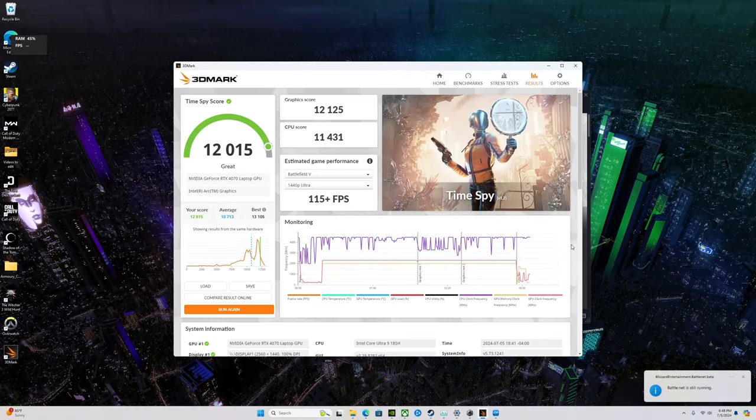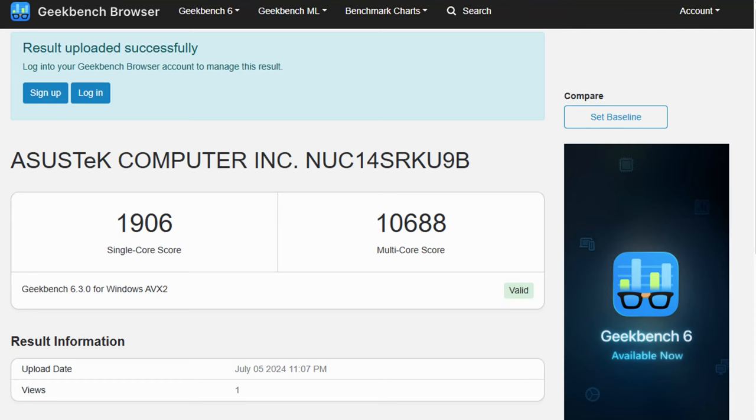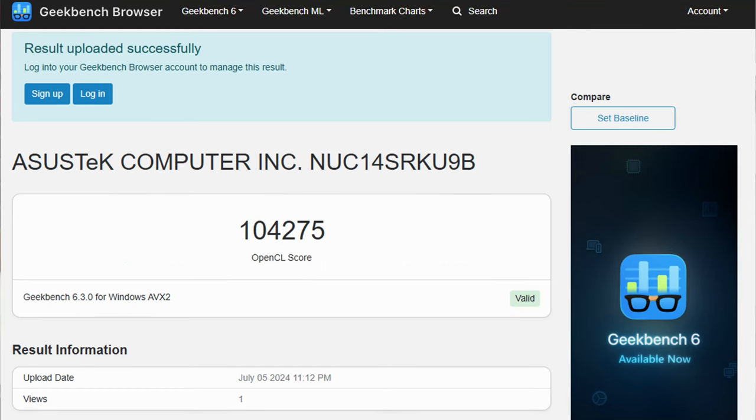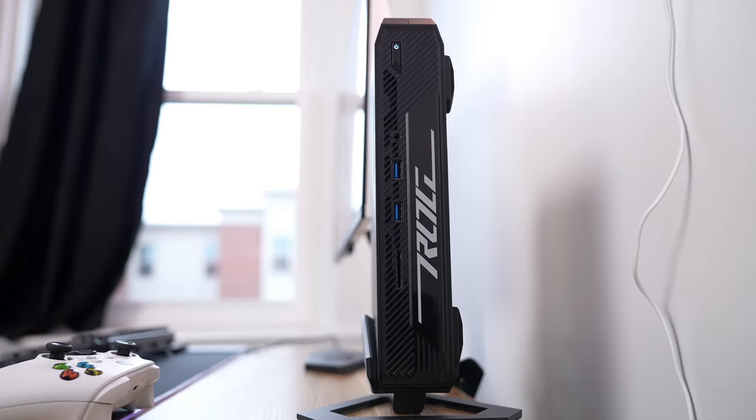Running benchmarks with 3DMark Time Spy, I got a solid score over 12,000, which is pretty great. Looking at the Geekbench scores, there are some very strong numbers for both CPU and GPU scores. We know what the 4070 and Core Ultra 9 deliver on paper, but how does it perform for actual games?